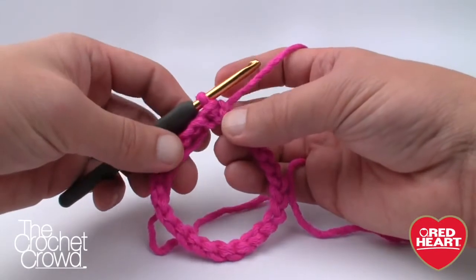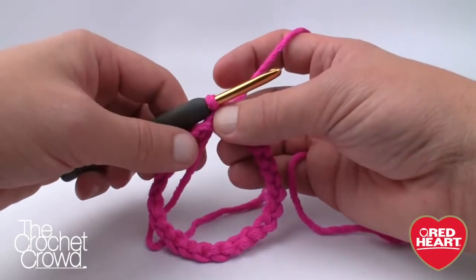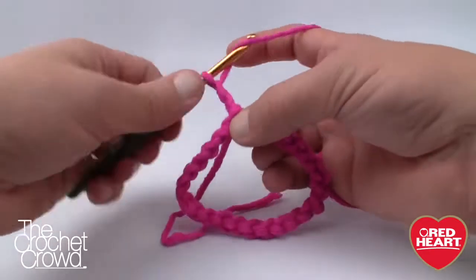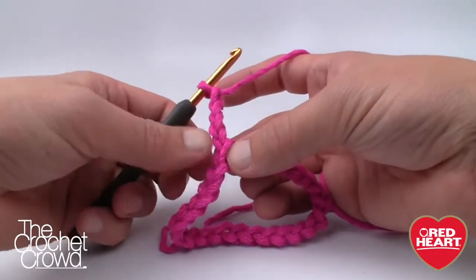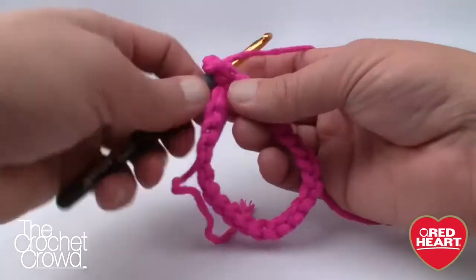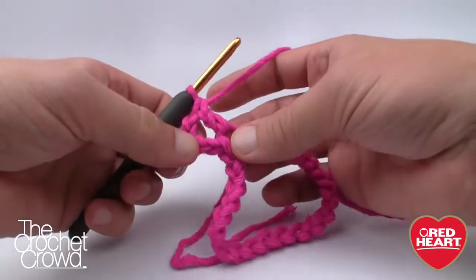Using the same color, we're going to start doing V-stitches. It's called a V-stitch if you want to be technical. Start by chaining four — 1, 2, 3, and 4 — and in the rules of crochet that counts as a double crochet plus chain one. Then double crochet exactly where you joined. That is one V-stitch.